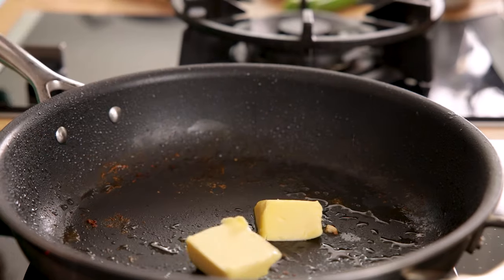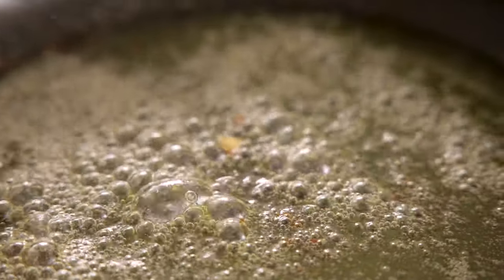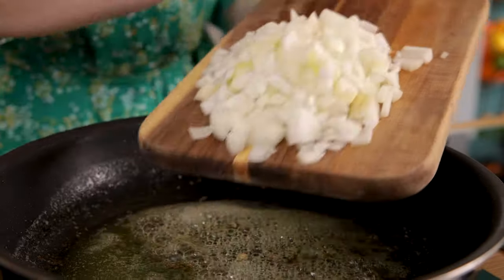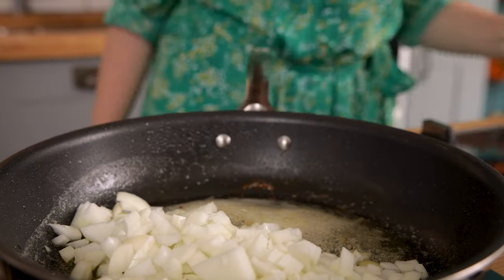Now add a large knob of unsalted butter — about two tablespoons — to the pan and heat until melted. Add two diced onions and cook for five minutes, stirring occasionally, until softened.